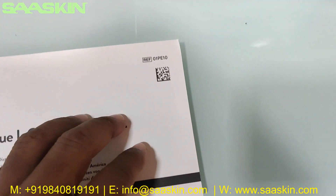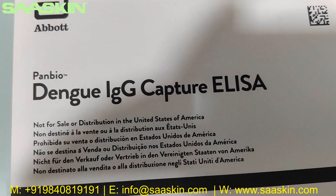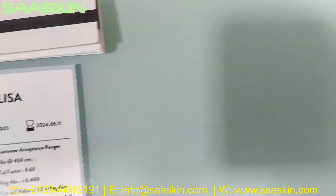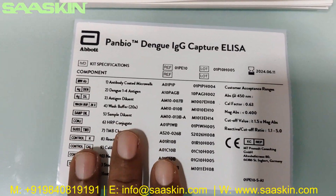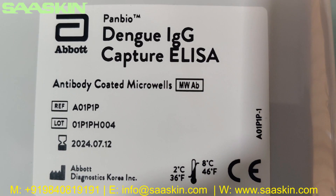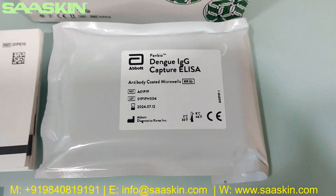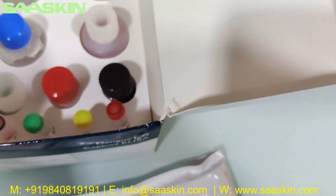Here we go — in this box you can see there is a catalogue, a complete manual-type catalogue. You can see that it says Dengue IgG Capture ELISA, and inside you have a sticker. The key contents are mentioned here on the sticker. And inside you can see what we got here: the Dengue IgG Capture ELISA antibody-coated microplate, the 96-well plate — you can see this here.